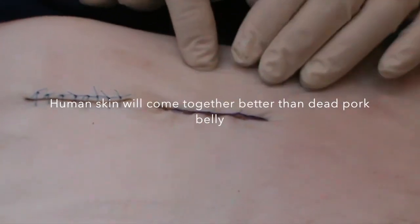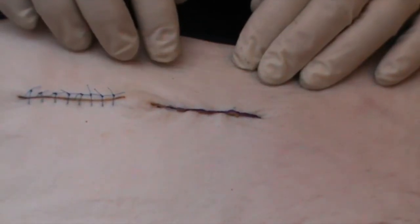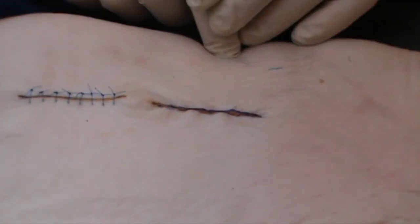Onto this I would be putting adhesive strips such as Steri-Strips to help support the wound.